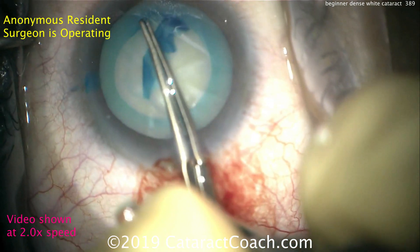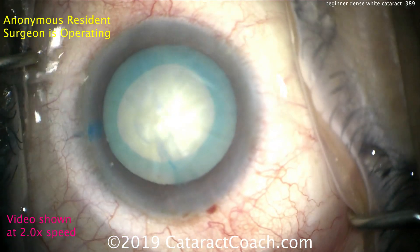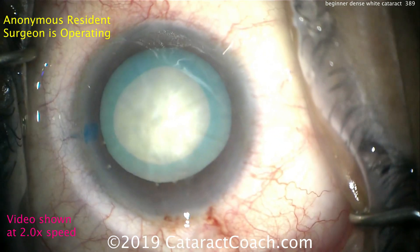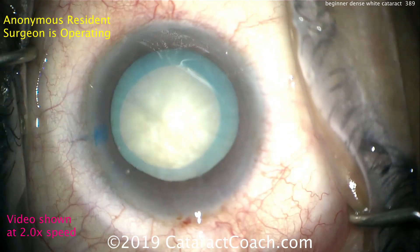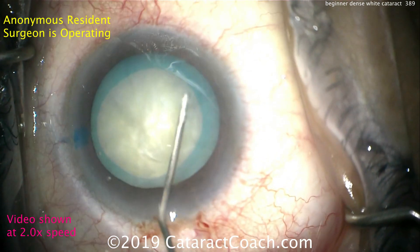This is a beginning surgeon who has done less than 50 cases. That's a beautiful rexis — I like that a lot. Incisions look pretty reasonable too. We didn't get to see the surgeon make them, but that's okay. Now a little bit of hydrodissection. Be very careful with the white cataract because you can't see the fluid wave, so a little bit in each quarter. That looks like a good maneuver.